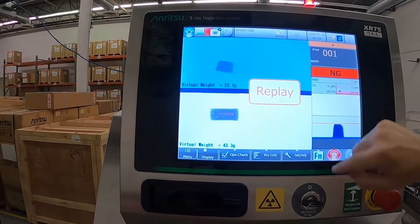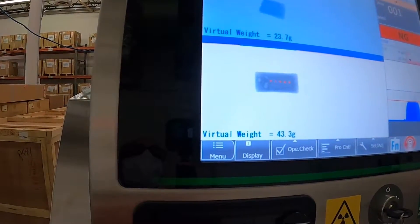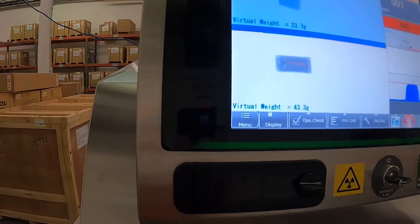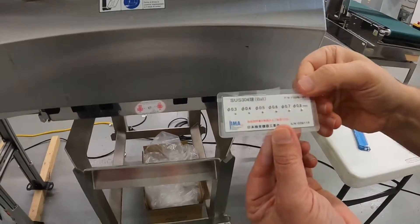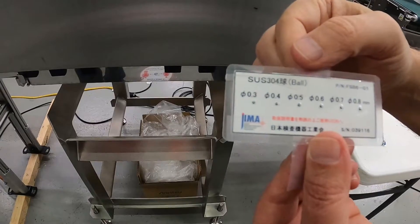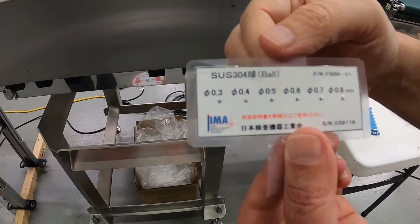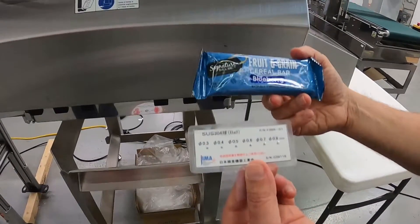The bottom lane has five contaminants on it, and those five contaminants are extremely small metals. We got all the way down to 0.4 millimeter stainless steel, all while running at 30 meters per minute through metallized film packaging.